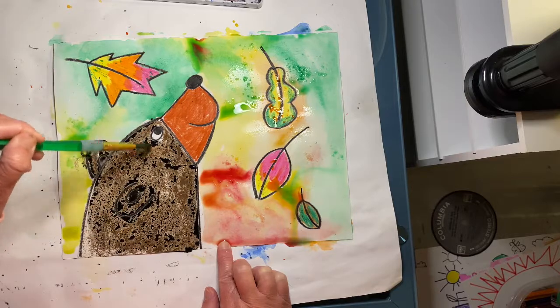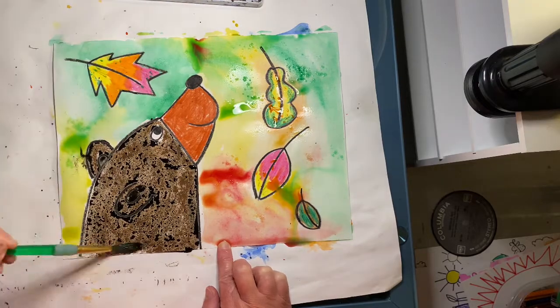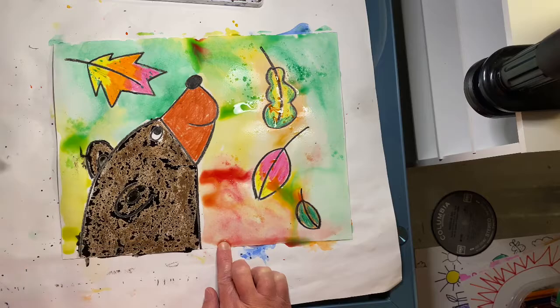And voilà, we have a masterpiece — a beautiful black bear for the fall. Thank you.